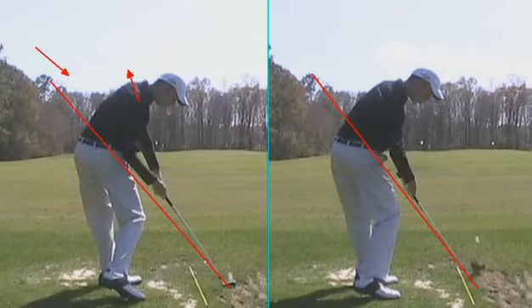It gets back on plane pretty late. So if you look at his shoulders here, you're going to see that they're much more square — pointed right down parallel to his target line, which we like to see through the impact zone. This is excellent here. Excellent position here on the right.